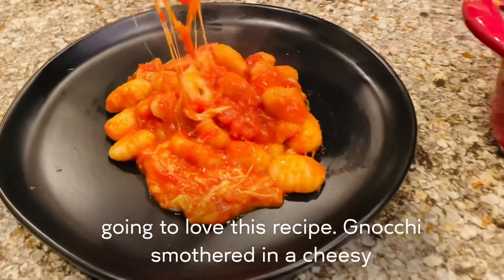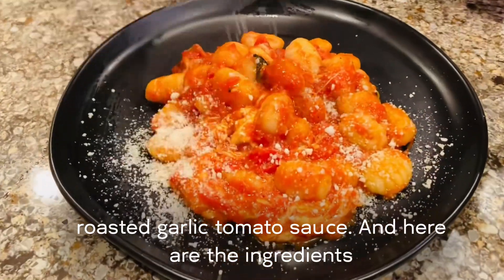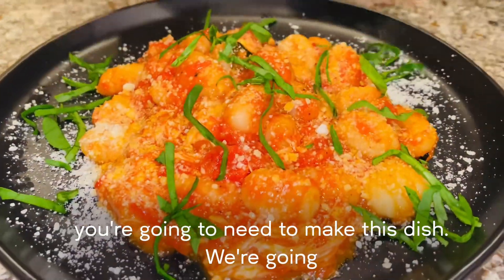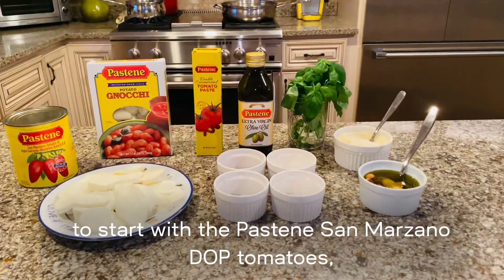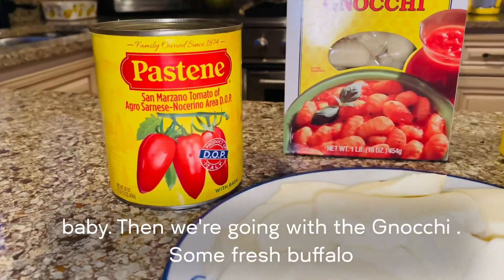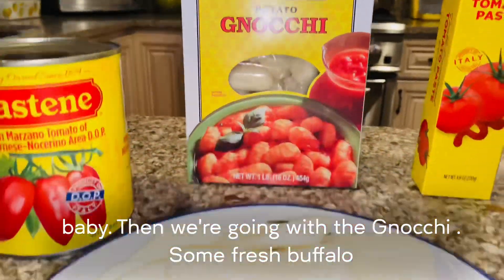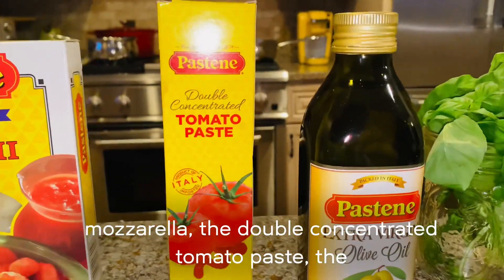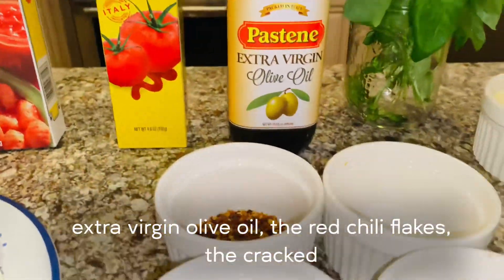Gnocchi smothered in a cheesy roasted garlic tomato sauce. Here are the ingredients you're going to need to make this dish. We're going to start with the Pastine San Marzano DOP tomatoes, then we're going with the gnocchi, some fresh buffalo mozzarella, the double concentrated tomato paste, and the extra virgin olive oil.